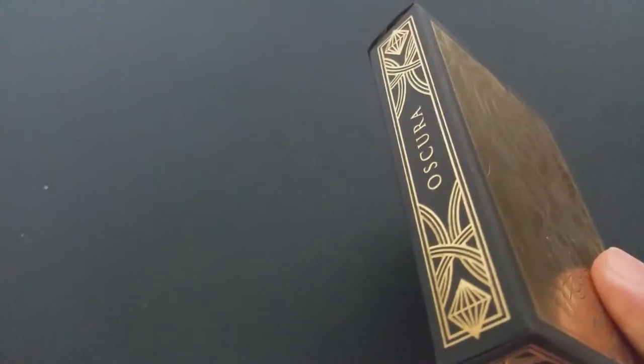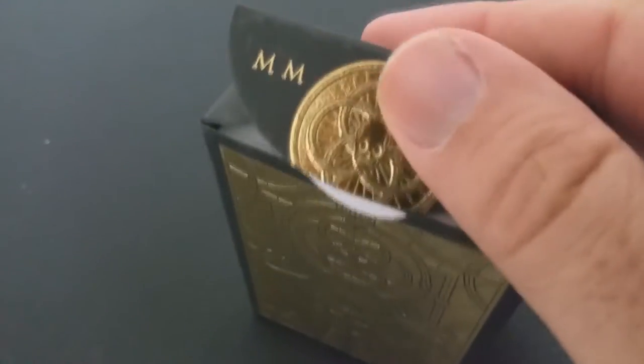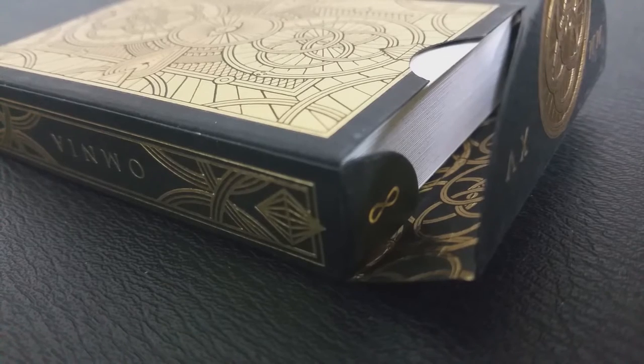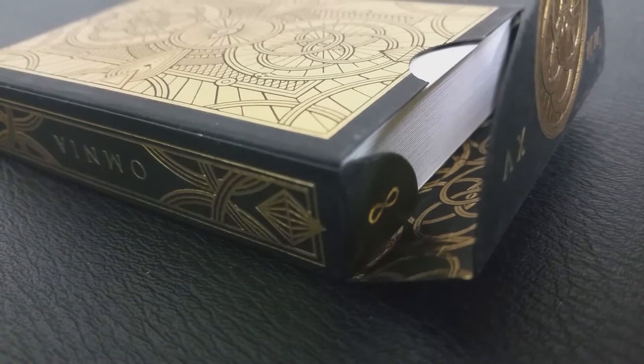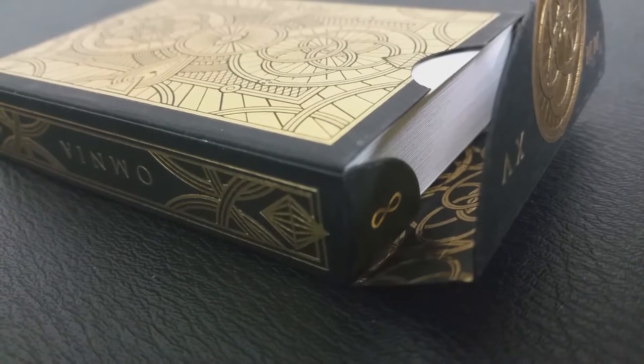Omnia — what does Omnia mean? Omnia is Latin and it means perfect, it means pure. This deck features 100% illustrated courts, 100% illustrated aces and jokers, custom pips — a complete custom job from top to bottom.